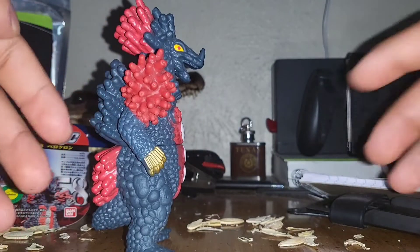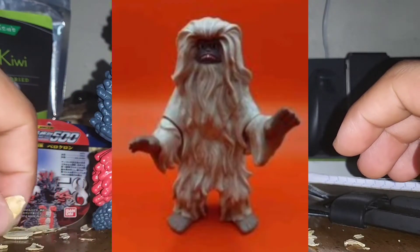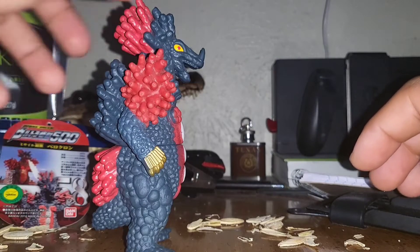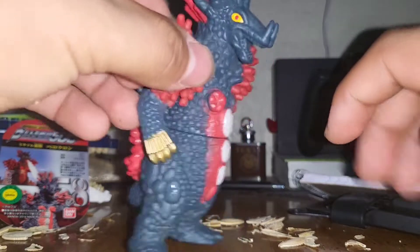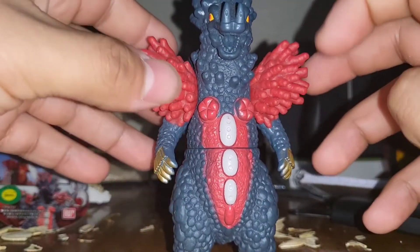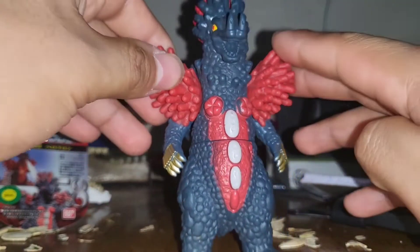Usually all the other Ultra Kaijus are either like big hairy ape men or giant lizard fellas, but this guy kind of breaks the mold. He does have the lizard face, but he has a little nub for a tail, and he doesn't even have toes, and I'm pretty sure he's a robot too — like a cyborg sort of Kaiju — which is pretty cool.